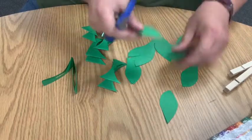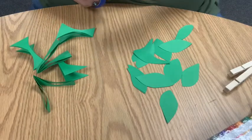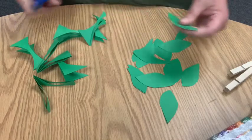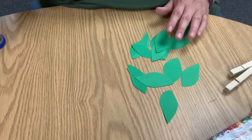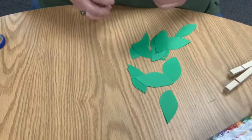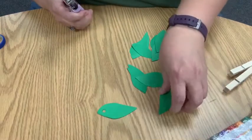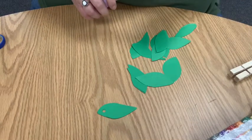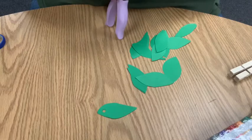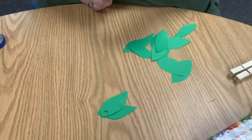Nothing ever has to be perfect! If you want, you can draw leaf outlines on there so kids can practice following the lines. I've got some leaves now — a bunch of different shapes. I'm going to take a few at a time and punch a hole where you would think the stem would be, which is what we'll attach to our pipe cleaner.